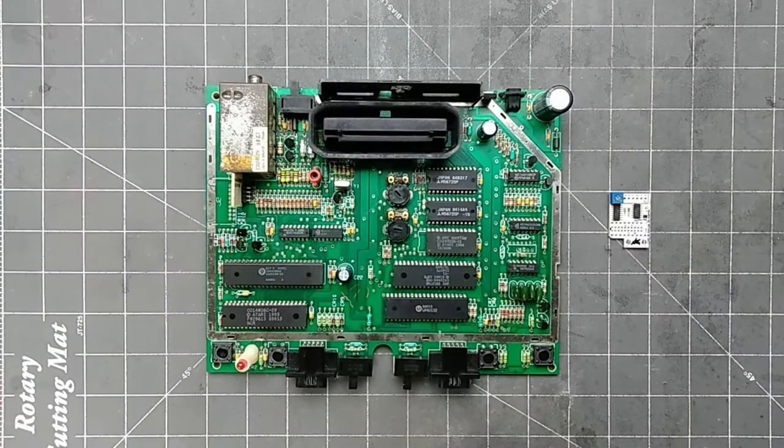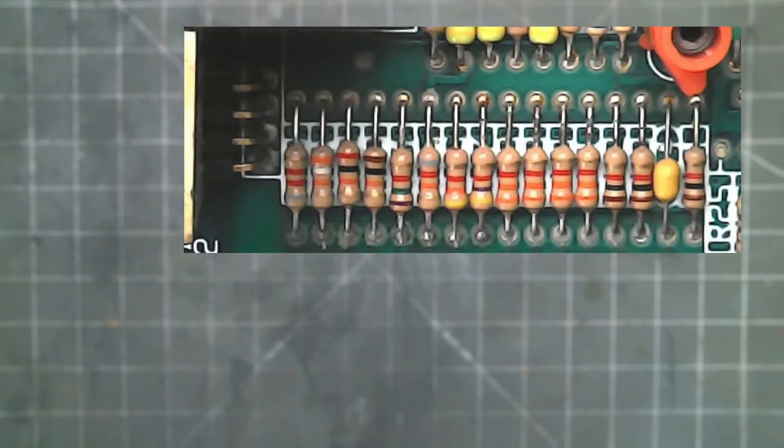Now that we know what is needed, let's find out where to get it. All of the inputs needed can be found in this area. This is what they call a resistor ladder. Starting on the left, we can find sync,